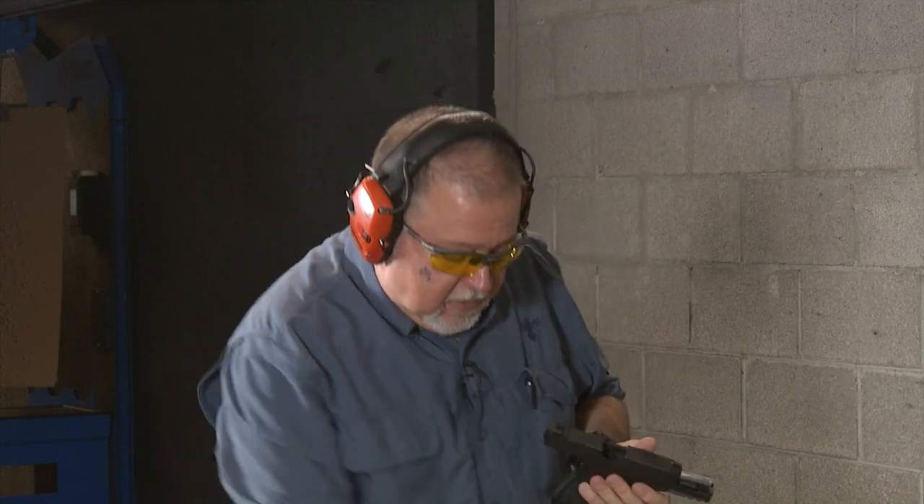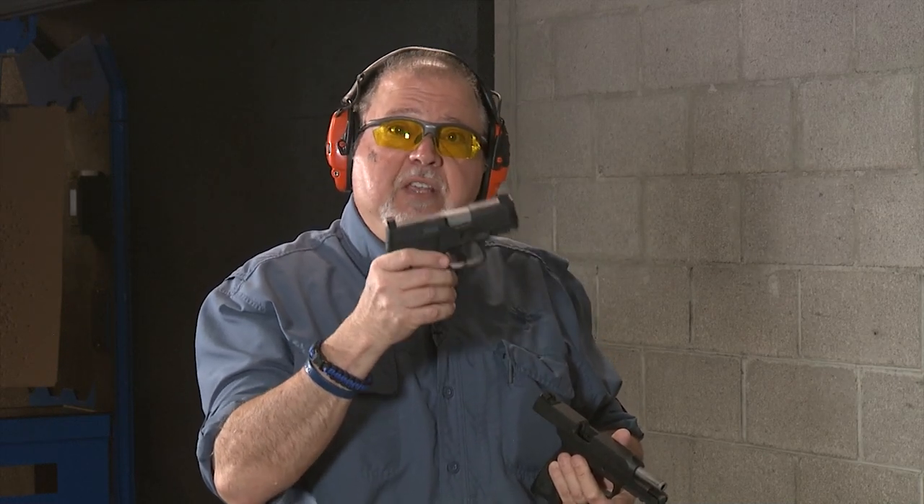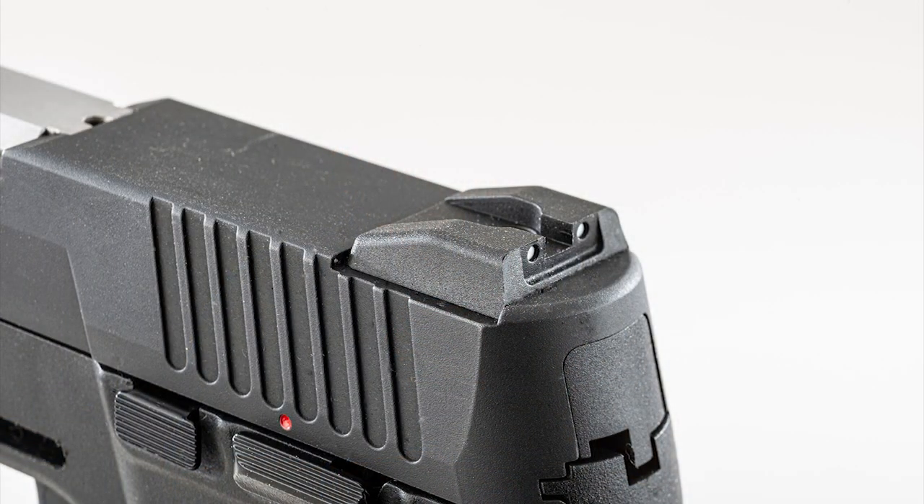Like the G3 it takes a Glock front sight, but unlike the G3 it also takes a Glock rear sight. The G3C Toro I have here already has the tall MOS-type sights installed so you can use suppressor heights. They're great, especially if you want to co-witness. One of the downsides of the original G3 was the rear sight — very limited availability. I was using a G2 rear sight from TruGlo, and that was just about the only solution I had.